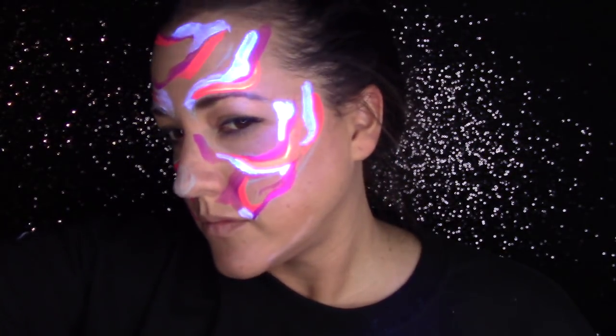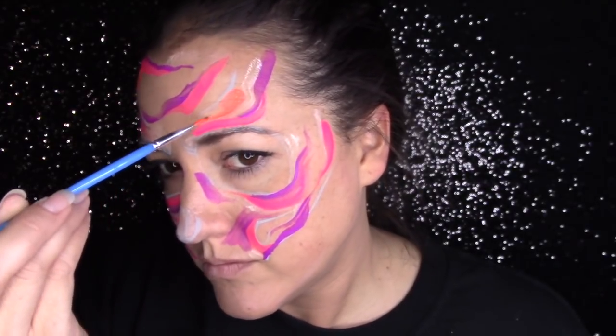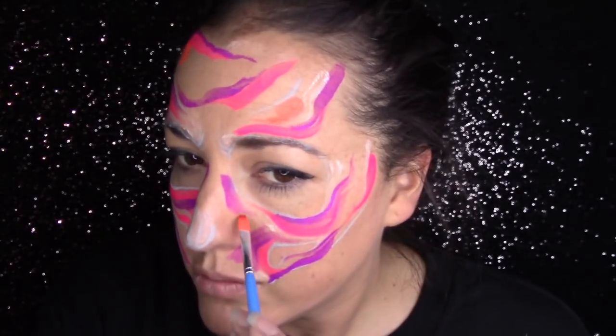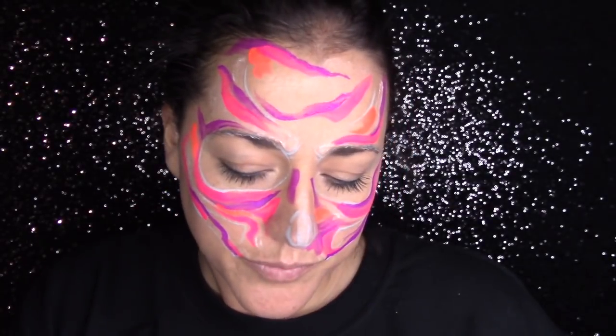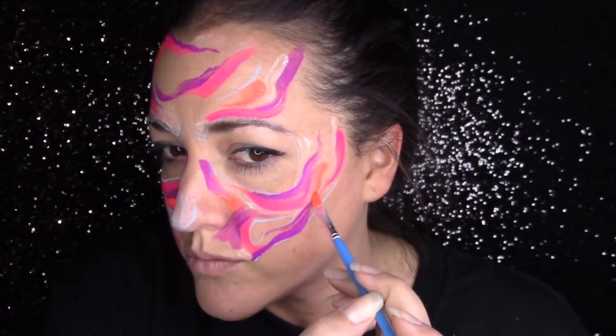I'm doing sweeps down at the bottom of my chin. You'll see me check multiple times while doing this to make sure the values are differentiated enough between one color and the other. And I'm singing too, sorry about that — there were a couple of times through this video that I just start singing, so luckily I turned the sound off so you don't have to listen to me.